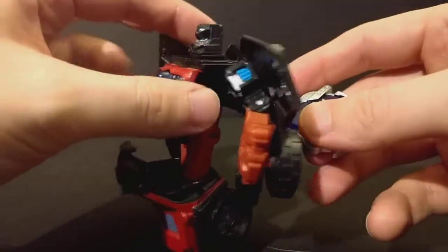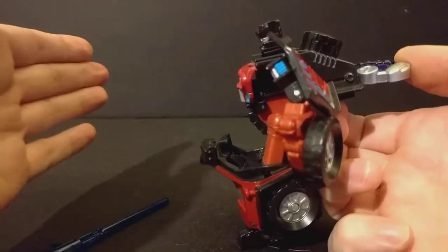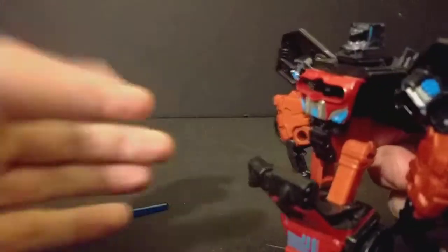As I mentioned before, his Cyberkey gimmick is: you plug his Cyberkey in and he fires his missile. The cool thing is they actually left a little lift back here, so you can press it in and hold it like that. Nice little touches.